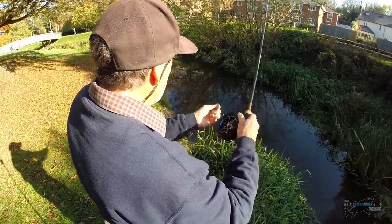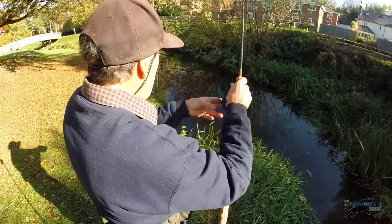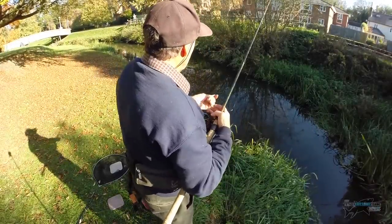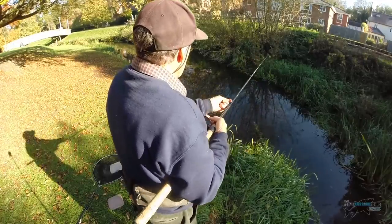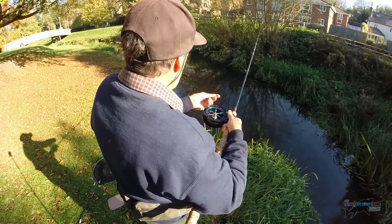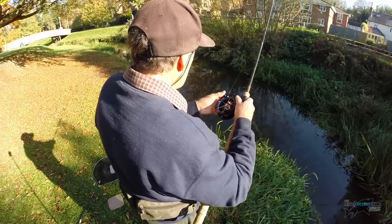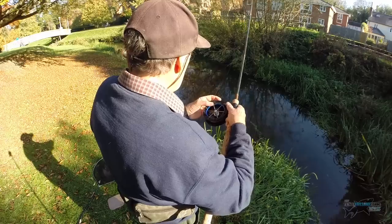It's so shallow I can barely get any depth there. Bait's gone — let's change baits. I might be a tad deep there. I've upped it now to three maggots, because that might just be enough to feed off or stop those minnows tugging away at it. Running down — a bite can come at any time. The swim's changed so much over the years; I used to fish it many years ago. I'm still getting minnows.